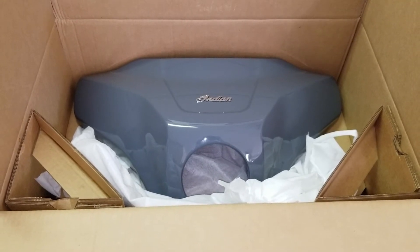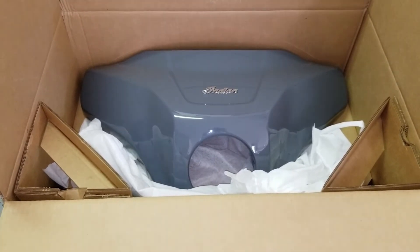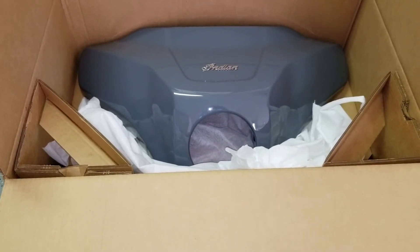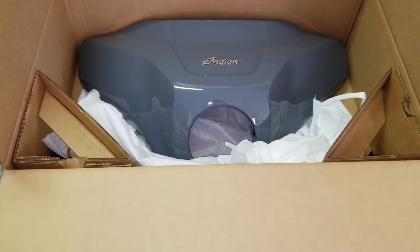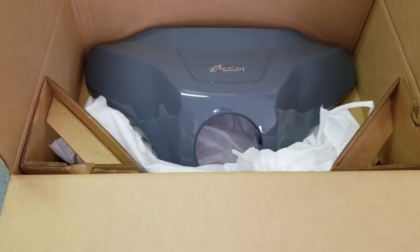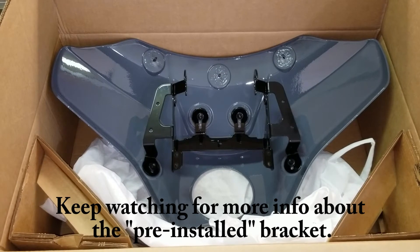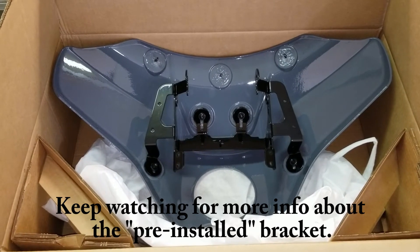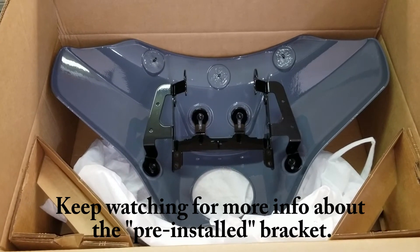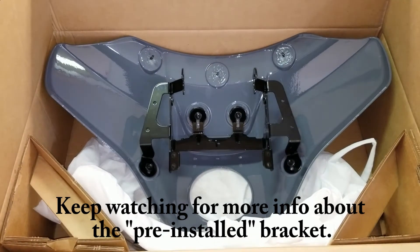My shipment came in three boxes directly to Indian Motorcycles of Oklahoma City. The big box had the fairing and a couple of other small items, plus a hardware kit with all the nuts and bolts. On the back side of the fairing, the cool thing is they went ahead and installed all of the bracketry before they even shipped it, so I don't have to. It requires Loctite and specific torque settings, so that's going to be a real time saver.